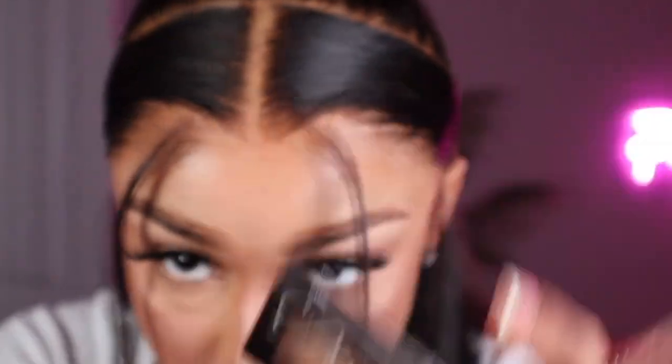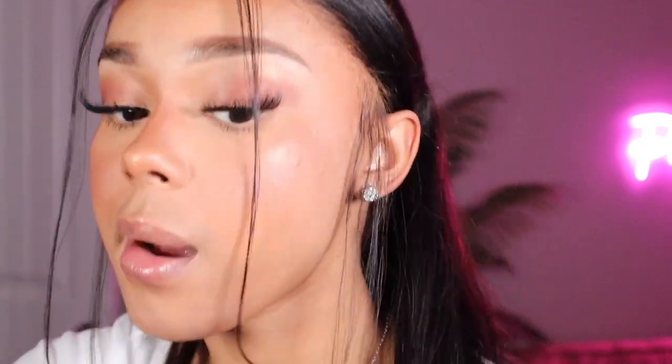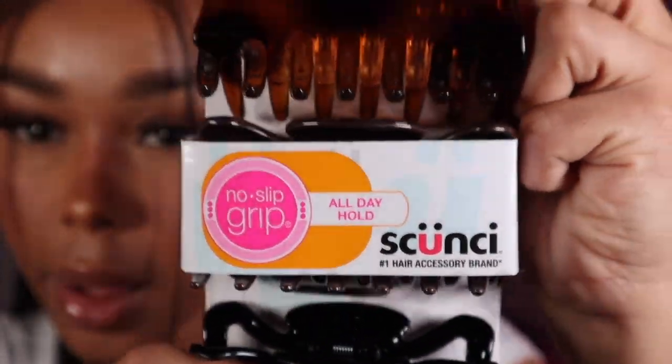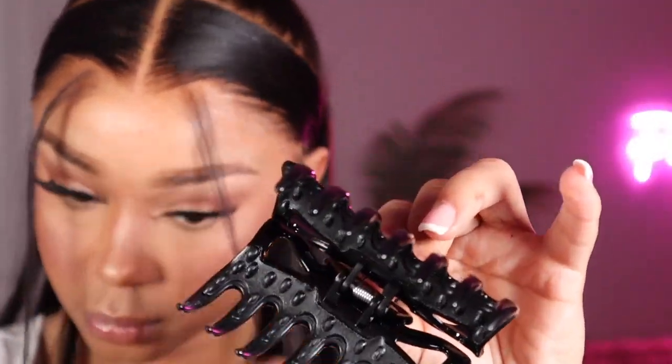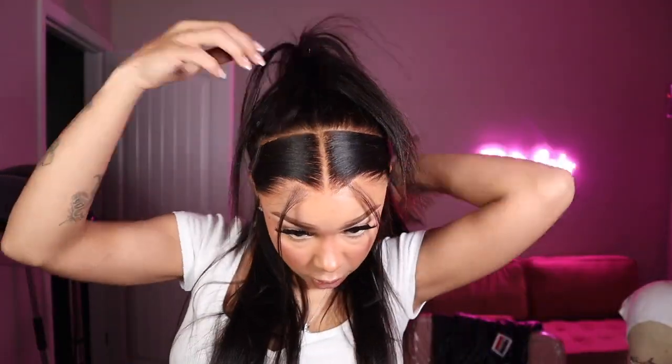I'm going in with this scrunchie claw clip I got from my local Walgreens for about five or six dollars. I'm also using a duo powder in the lightest shade to define my part and make it look more scalp-like. Then I take the claw clip, flip my ponytail up, put the claw in place — and this is what it's going to look like.